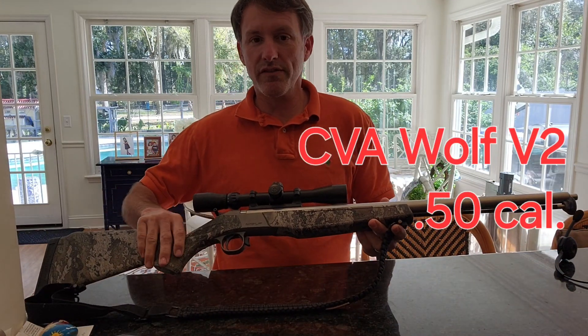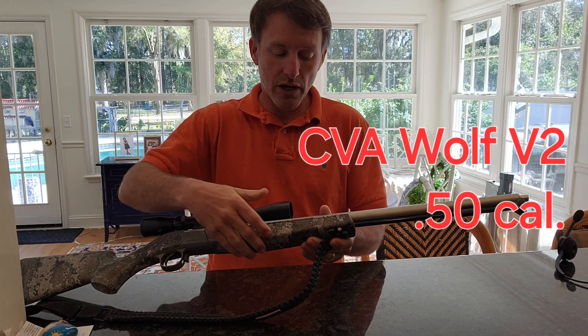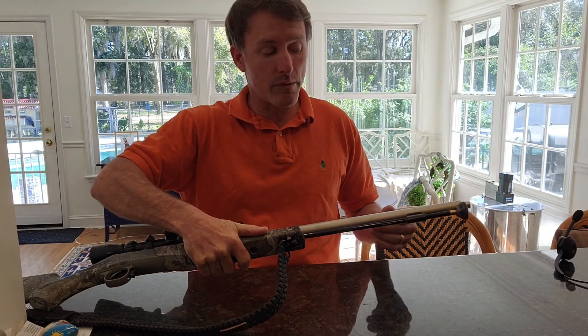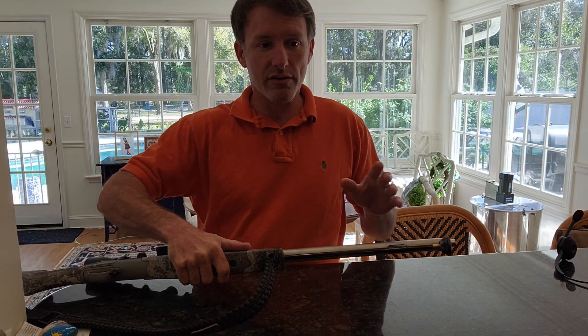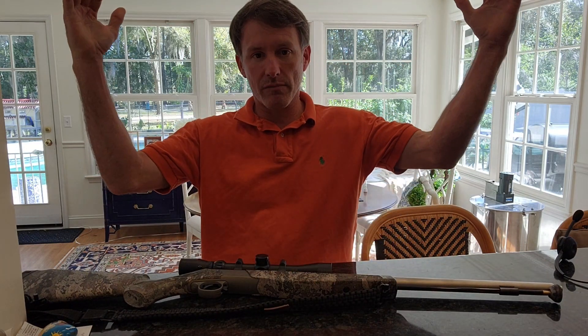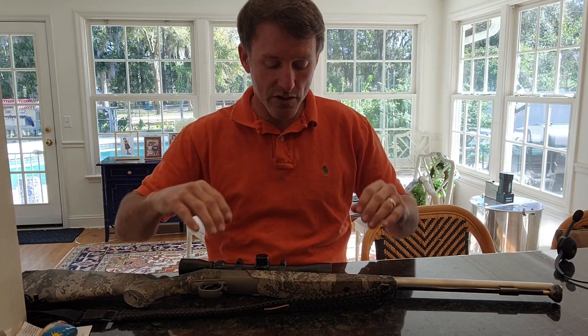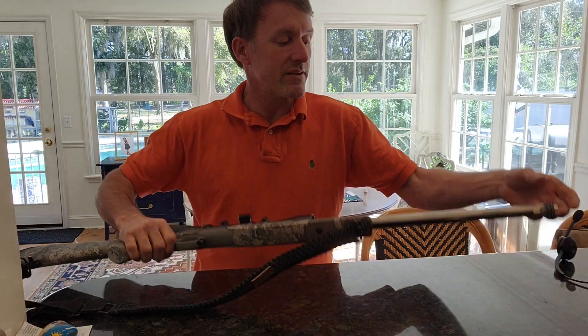I've got a Wolf V2, a CVA Wolf V2 50 caliber rifle that I've converted into a .46 caliber smoothbore. The purpose of that is to shoot birdshot so the birdshot doesn't sling out and make a big donut pattern way down the road. I want a more concentrated pattern. I'm going to try to use this thing turkey hunting.